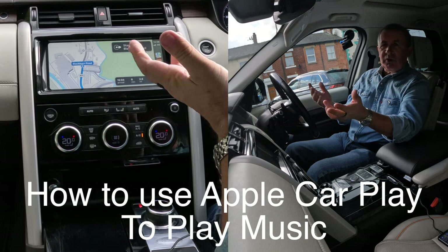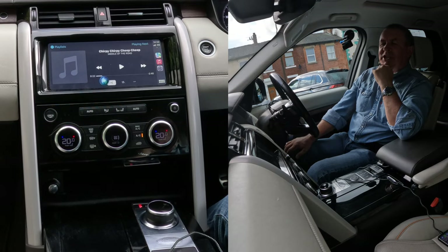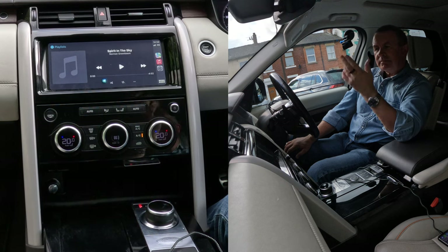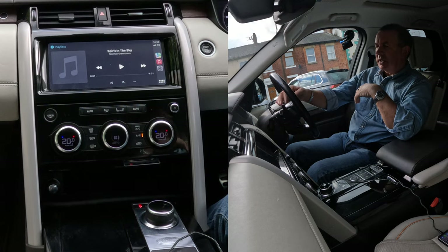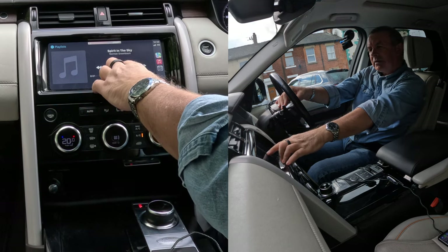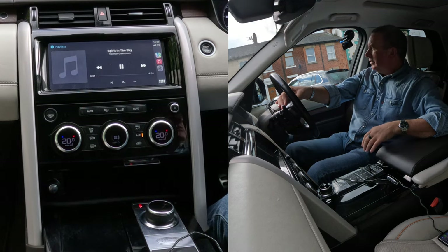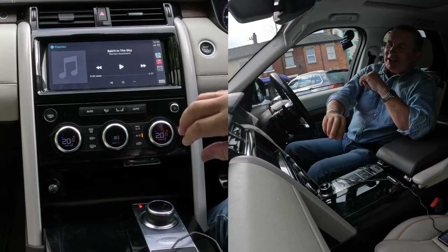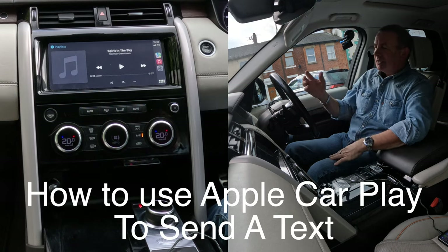You can do the same with other functions. Press the voice activation for a couple of seconds. 'Play Spirit in the Sky.' Now playing Spirit in the Sky by Norman Greenbaum on Apple Music. This car's got Meridian Surround — listen to this. It was vibrating the hairs on my arms, the system in this is that good.